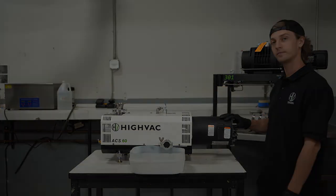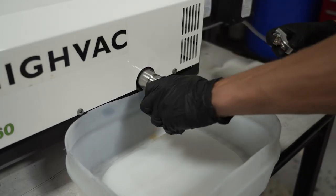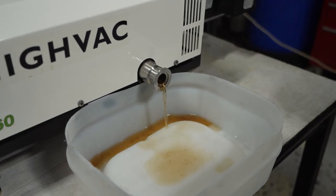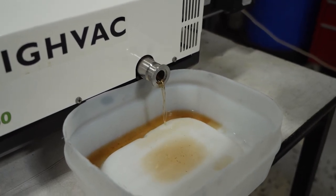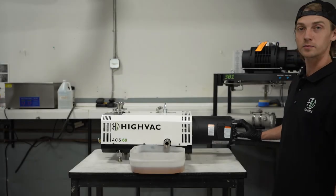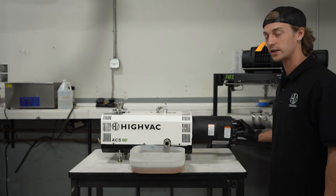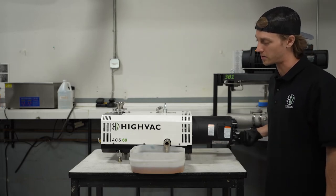Remove the exhaust cap and start to drain the solvent out of the pump. After most of your solvent has been drained, you can get the rest out by manipulating the motor fan — rotating it clockwise to push the remaining solvent out of the pump.